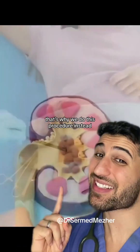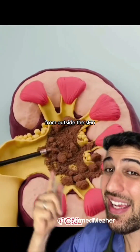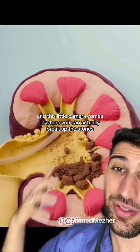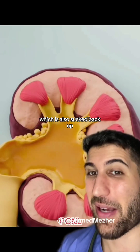That's why we do this procedure instead, called a percutaneous nephrolithotomy. A small cut is made inside the kidney from outside the skin, and this little camera comes in where you can actually break up the stones, hoover them up, and then wash them out using a solution of irrigation which is also sucked back up.